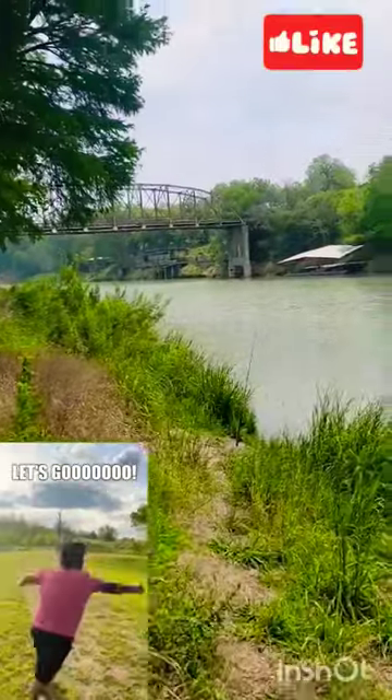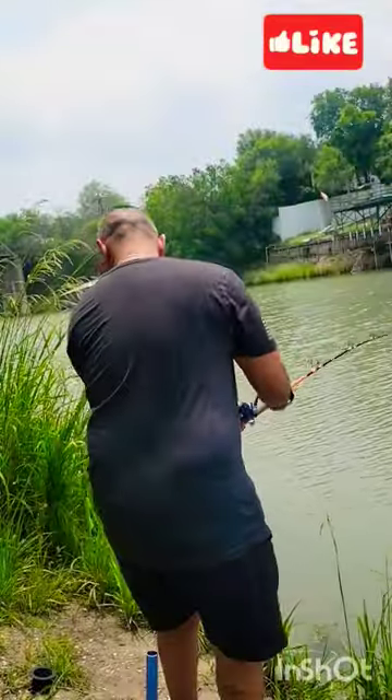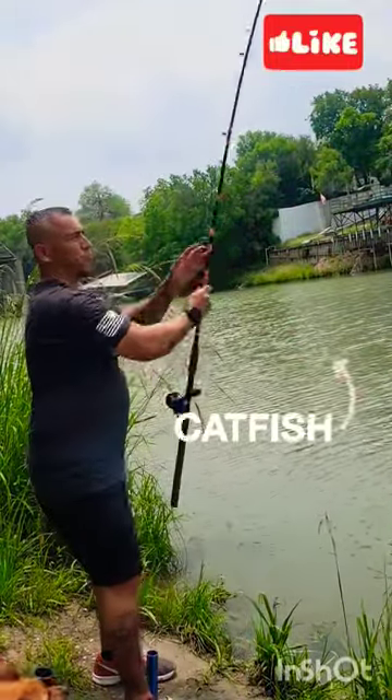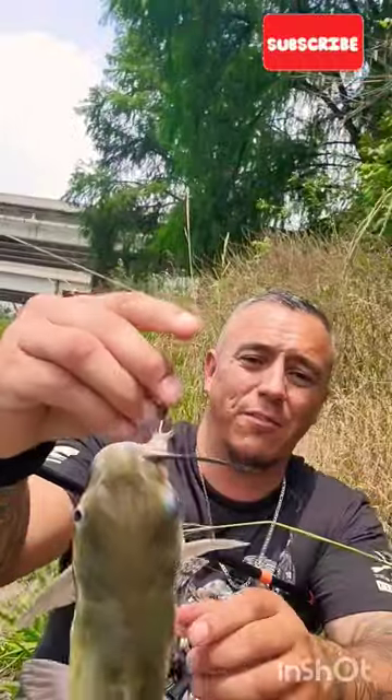My rod over here got hit — we're gonna walk over and check it out real quick. Tiny channel cat! First channel of the day on chicken liver.